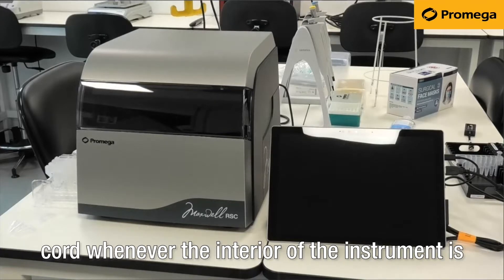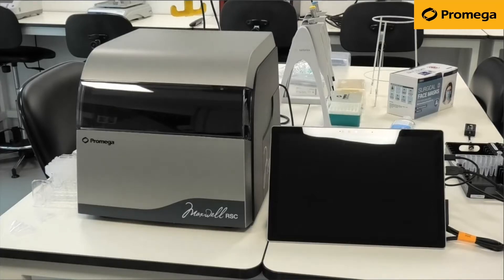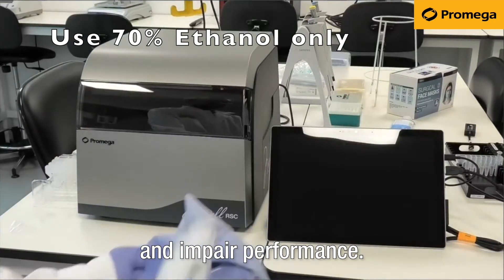Power off the instrument and disconnect the power cord whenever the interior of the instrument is accessible for cleaning and maintenance. When cleaning the Maxwell, only use 70% ethanol. Other solutions may damage the instrument surfaces and impair performance.